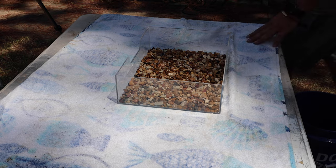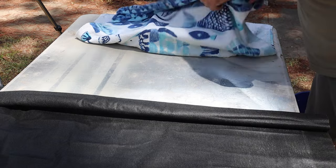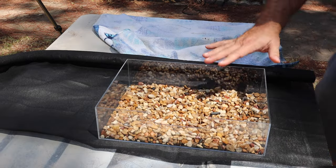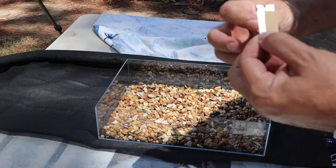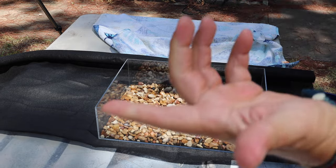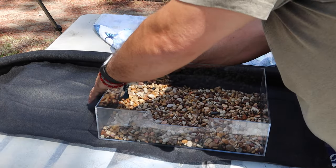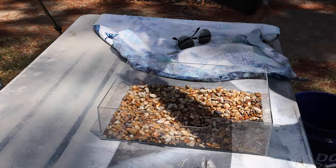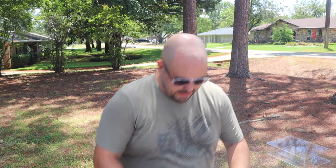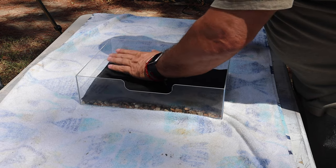We're also going to need some sort of a barrier, and for that we're going to lay this weed barrier out onto the table to cut it. The cutting is pretty simple - we take the tray, sit it right on top of the weed barrier, take a razor blade - be very careful, you don't want to cut yourself - and run it along the outside edge of the tray. We now have our piece of weed barrier perfectly cut to separate our drainage layer from our soil layer.